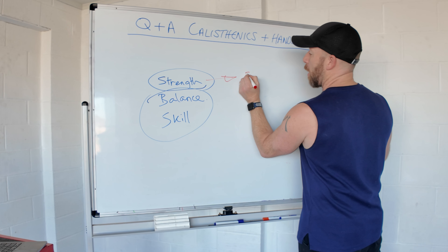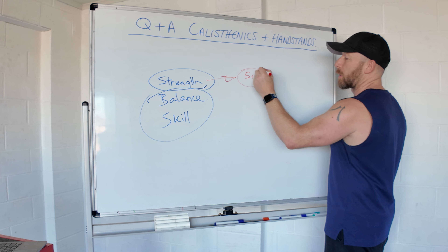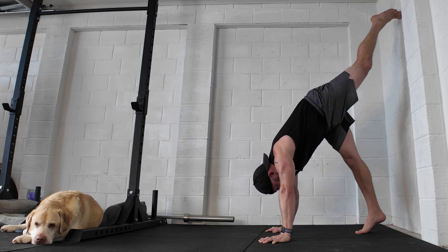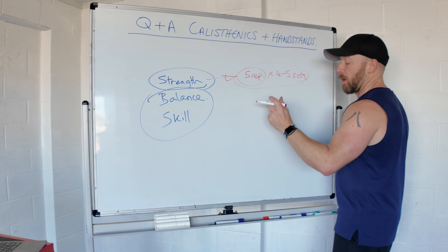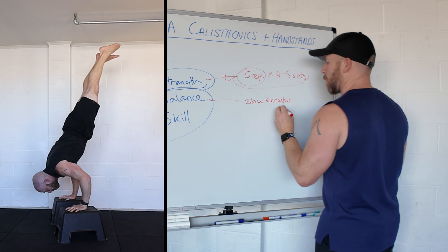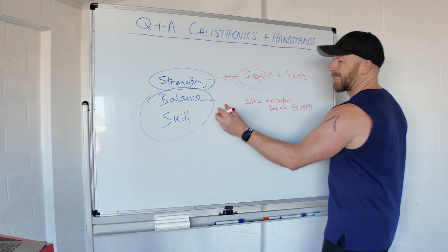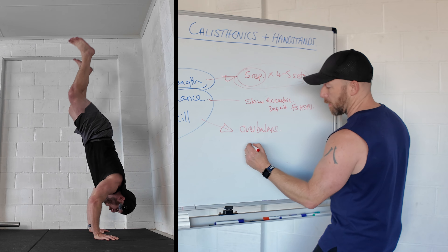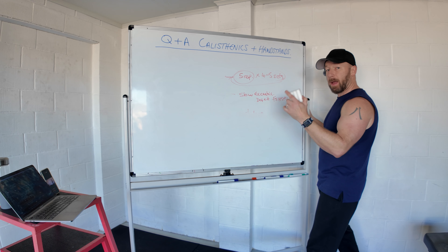For the strength component, work out which progression towards the handstand push-up you can consistently do for five reps across four to five sets — that could be chest-to-wall handstand push-ups or pike push-ups. For balance, do a slow eccentric deficit freestanding handstand push-up, as slow as possible. For skill, it's about using the overbalance to get out of the bottom — crow to handstand will help with that. It obviously depends on your current level, whether you're already at deficit or still working on full range head to floor.